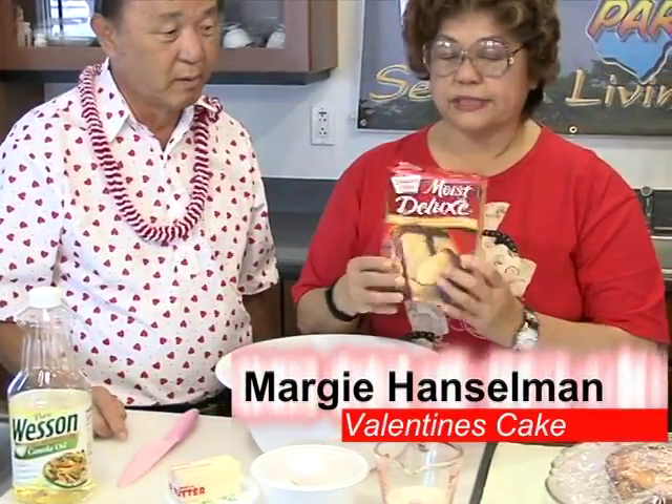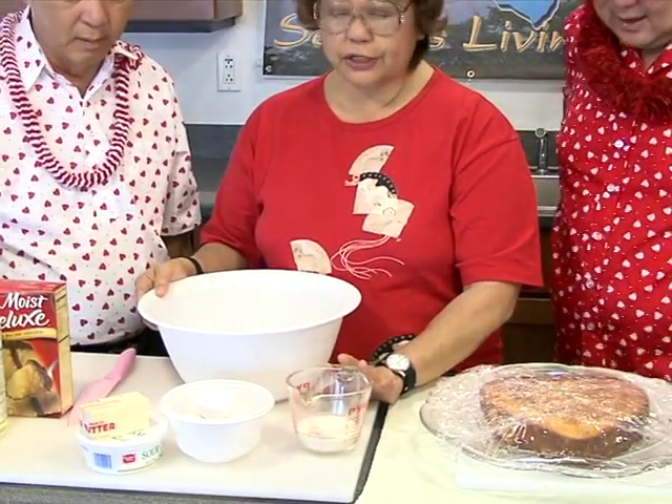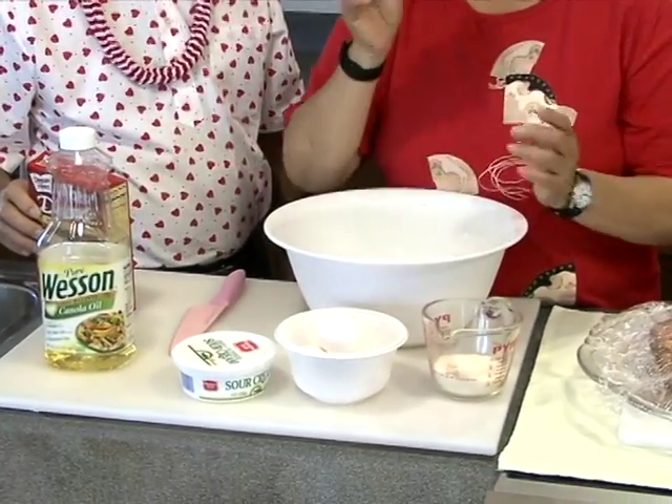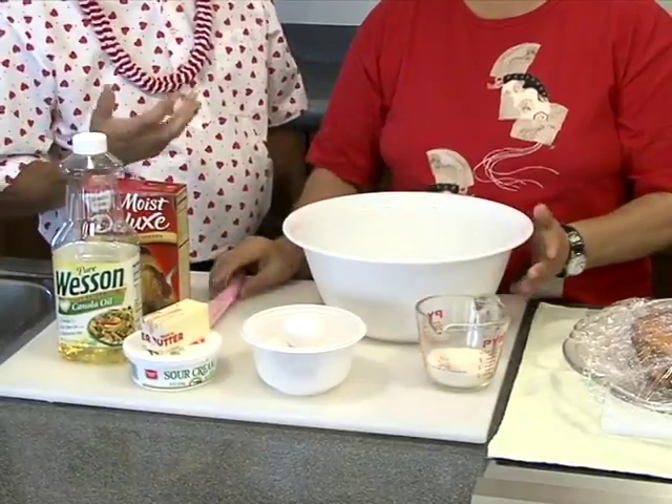Okay, it's very simple and easy to do — real fast. What we have here is the Moist Deluxe Butter Golden Recipe — Duncan Hines, from KTA. So we'll put it in the bowl here. All we need is four eggs, one-third cup sugar, one-third cup canola oil, and one stick butter — we melt it and let it cool down. And that's about it. You mix everything all together. Then we'll put it in a loaf pan — three loaf pans. Bake in the oven. One box will make three loaf pans.